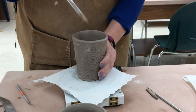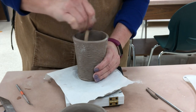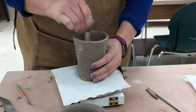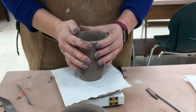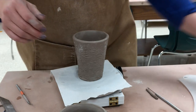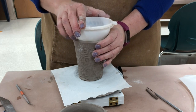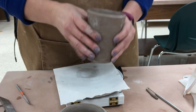Before I allow this to get fully leather hard, I'm going to take a stiff clay cleaning brush. In my students' tool bins I keep some very stiff-bristled brushes for cleaning the clay. I just wanted to make sure I got some of my tool marks out from down in the bottom, round that up, and then set it aside.